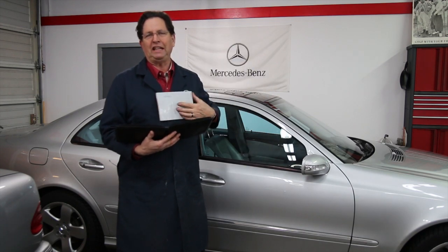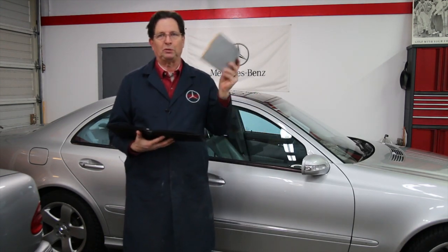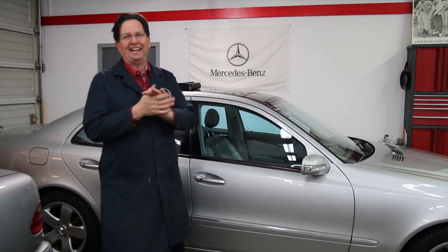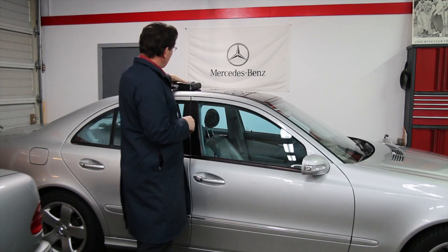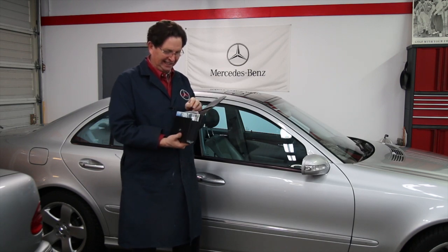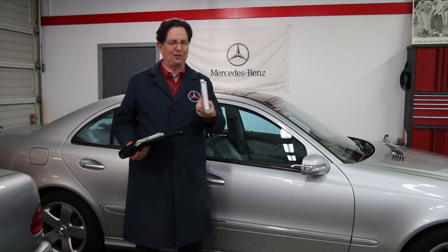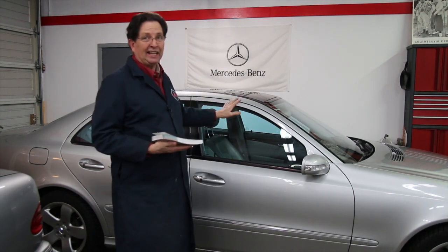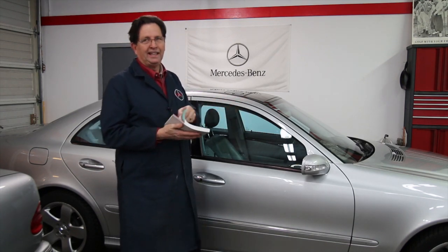It doesn't take a lot to read those. Even one this big isn't that difficult, but again I find very few people read these. So let's enter the 2000s. We're looking at a heavily optioned W211 E500, and look at the size of the owner's handbook — there are four or five different little booklets in here. Can you believe that? Now, there are a lot of gizmos on this car, a lot of really neat features.